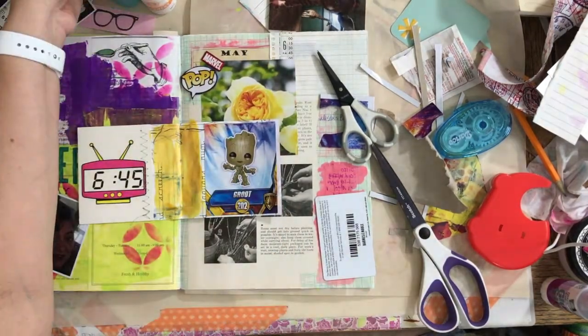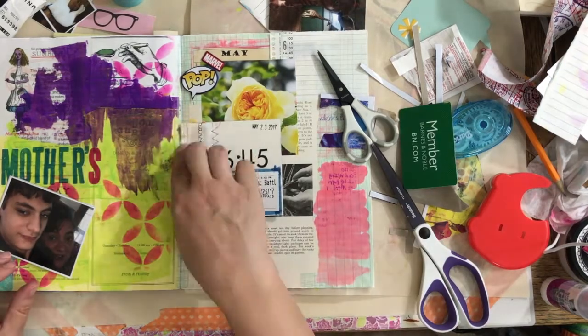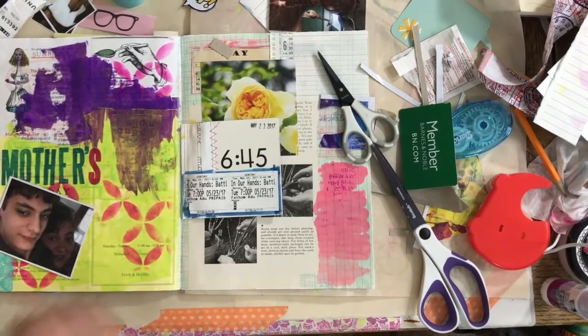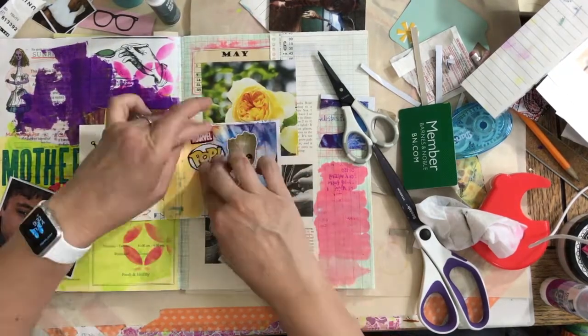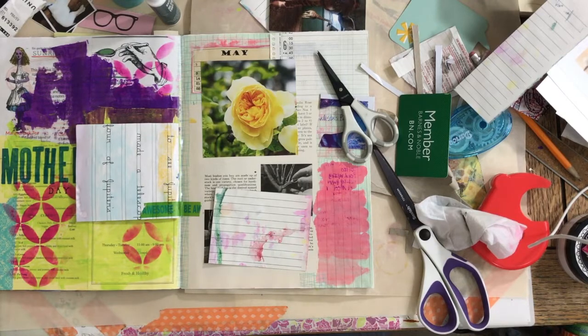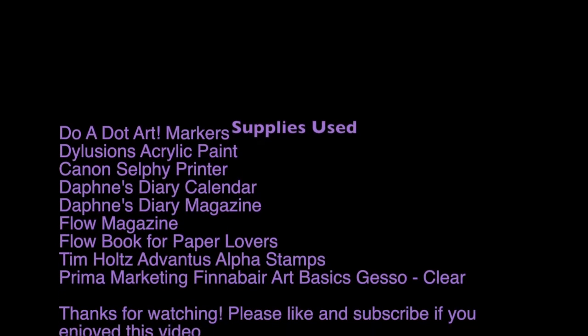Those are bingo daubers — well, technically they're called dot art now, but when we were kids we used them for bingo. I got mine at Michaels with a coupon — a pack of six, eight, or ten. That one has a sparkle finish; I have a set with sparkle and a set without. Mine are pastels rather than primary colors. I use them kind of like other people use Tim Holtz distress stains — I think they're pretty comparable. They dry really nice and smooth and you can write over them easily. Thanks for watching — another part will follow!